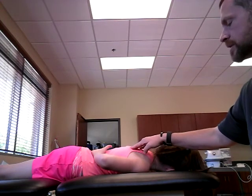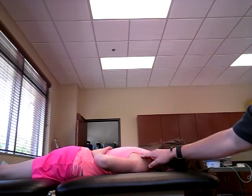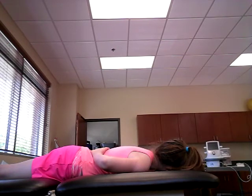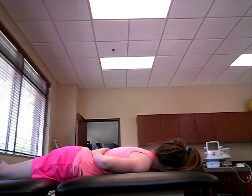At grade 4, the patient is going to be able to hold the contraction against a strong to moderate resistance. We already saw a grade 3 with the patient being able to complete the range of motion and tolerate no manual resistance except for gravity.